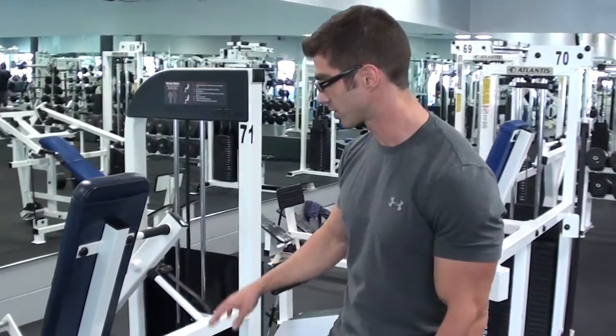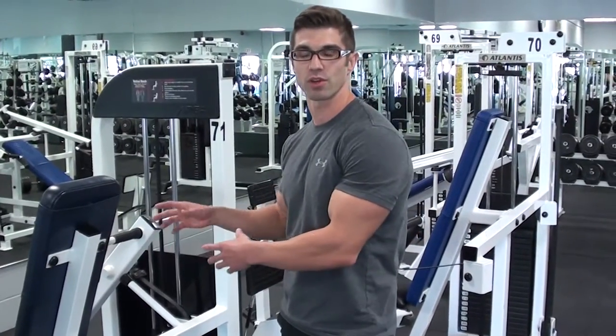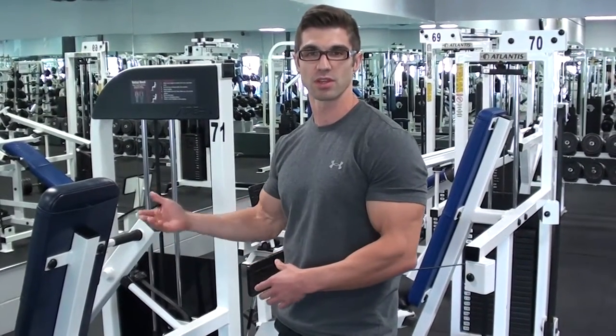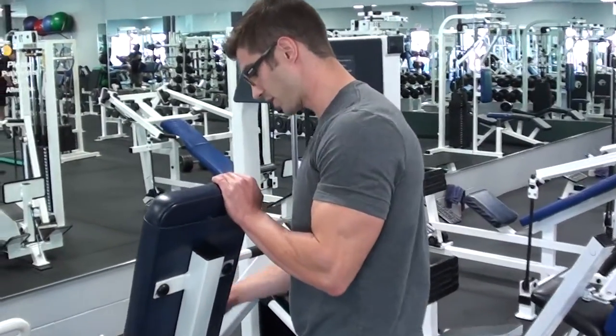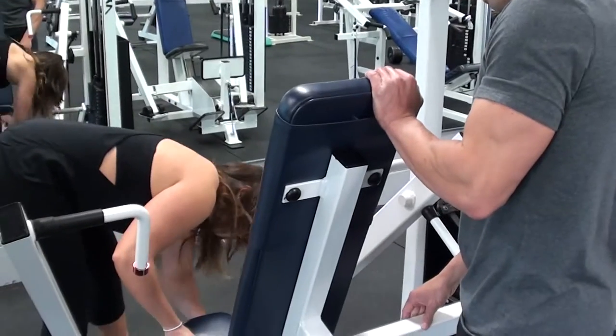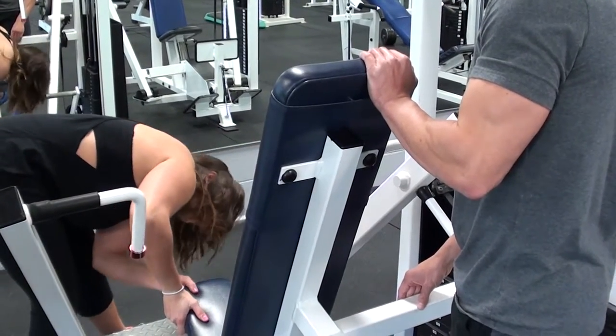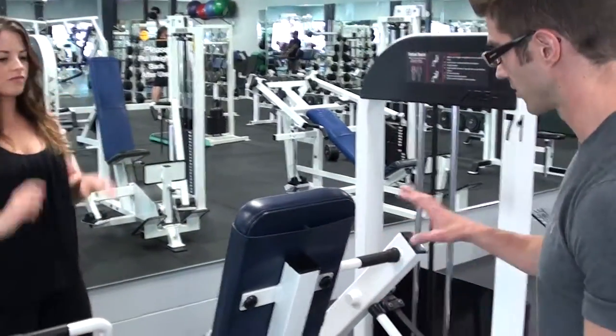Before starting, Chris explains you want to make sure the machine is fitted to you. He has Kristen mount the seat up about three notches, then asks her to have a seat.